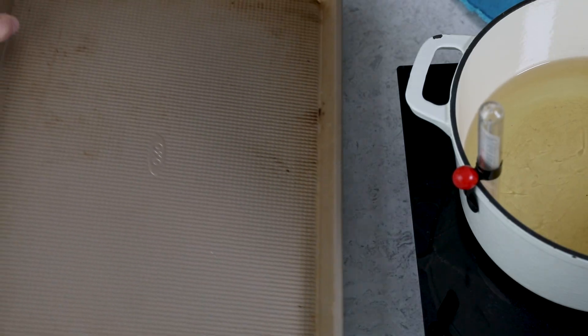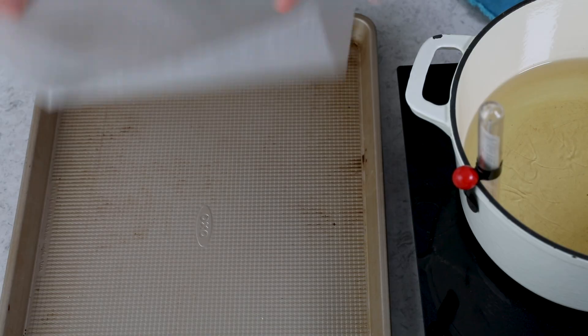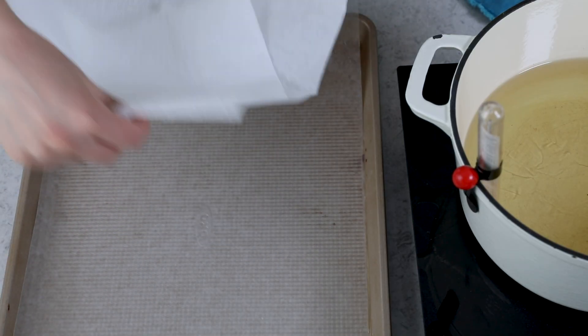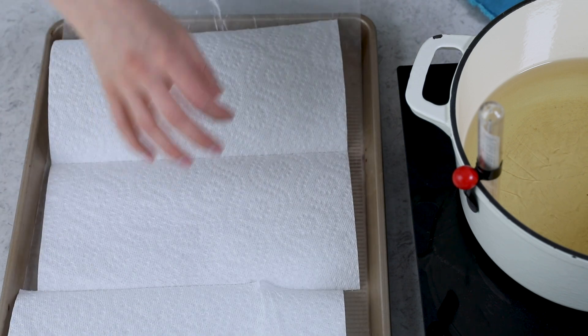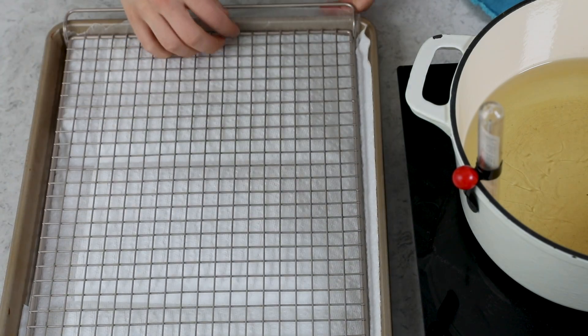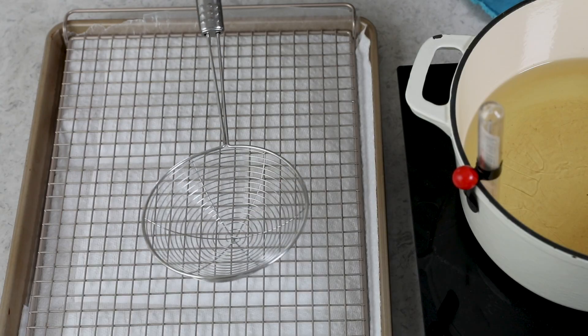While the oil is getting to temperature, I like to set up a little station because frying can be messy — you can get grease all over your countertops. I grab a cookie sheet, layer a piece of wax paper on top of that, and then just a couple of paper towels to catch any oil that soaks through. It makes it really easy to clean up. Then I take a cooling rack and set that there. The last thing you need is a strainer — I like to use one of these spiders. I love these things for frying, and you'll use it to lower your potatoes into the oil and to remove them.